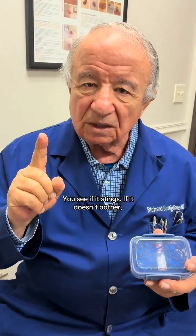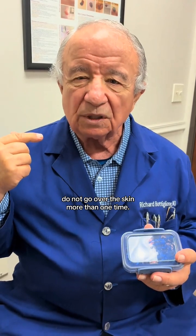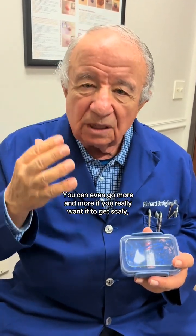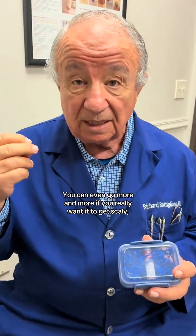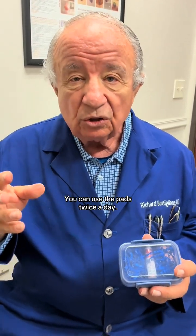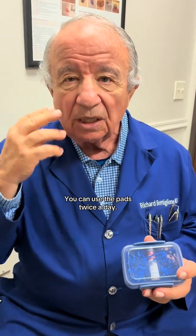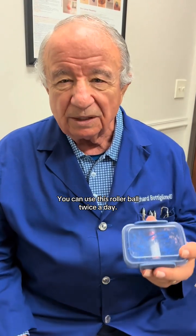See if it stings — if it doesn't bother you, you can go over it again. In the first couple of times you do it, do not go over the skin more than one time. Then you can go to twice, or even more. If you really want it to get scaly, real red, and itch and burn, you can use the pads twice a day and the rollerball twice a day.